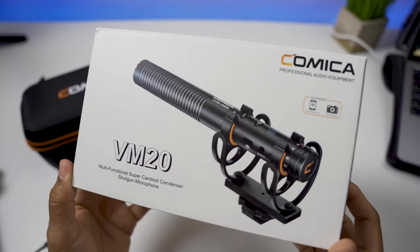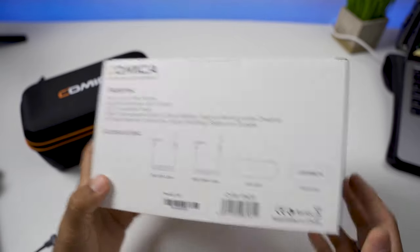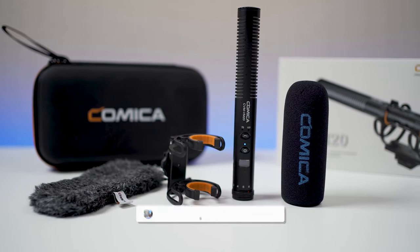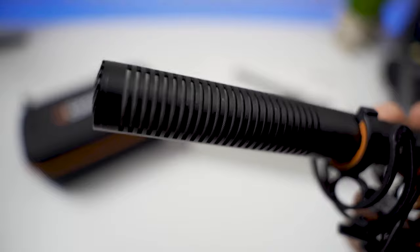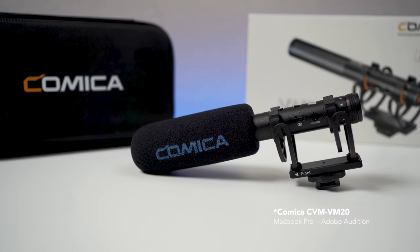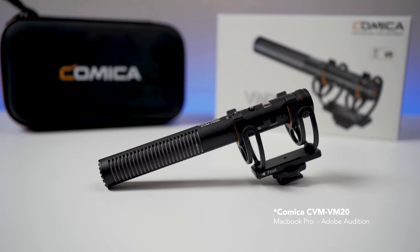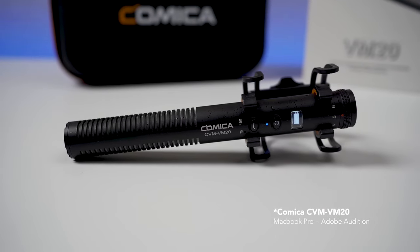Hello and welcome to another video. Today we're going to be looking at the Comica CVM-VM20 Super Cardioid Condenser Shotgun Microphone. None of the audio in this video will be edited — it's all straight out of camera. I'll show the settings I'm using for each clip, and I recommend headphones. Full disclosure: this is not a sponsored video. I purchased this microphone myself because I was looking for a versatile mic for my YouTube and home studio needs, and it's quickly become my favorite.